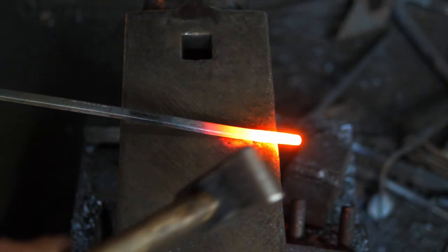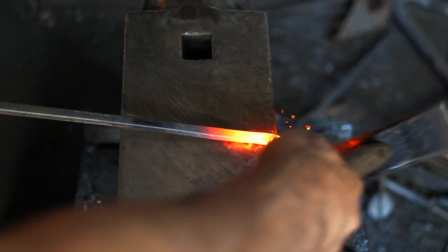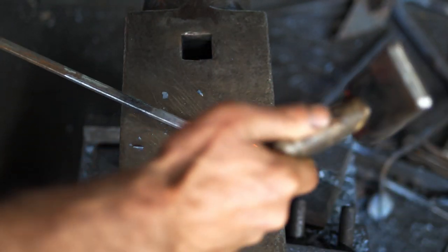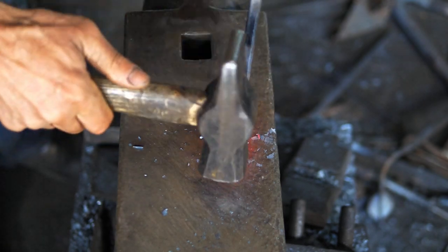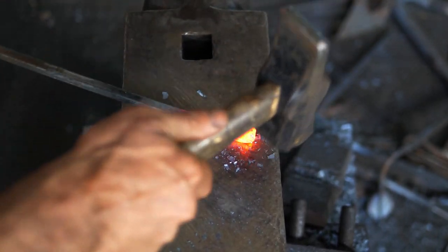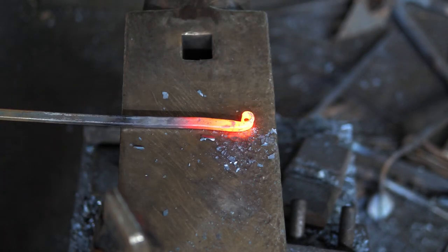I want to put about five-eighths or three-quarters over the edge, and I just bend that down at 90 degrees, then come back and choke up on the hammer and roll that around to make an eye.